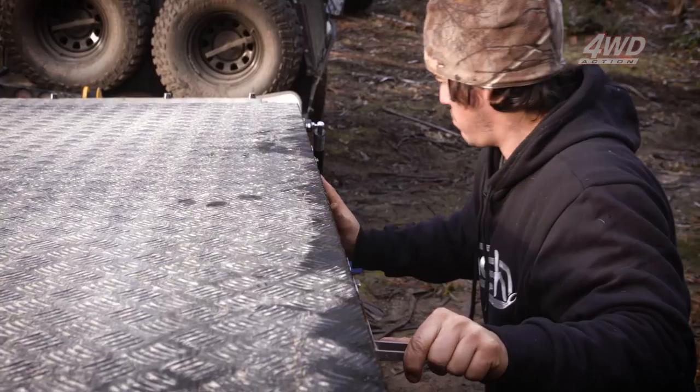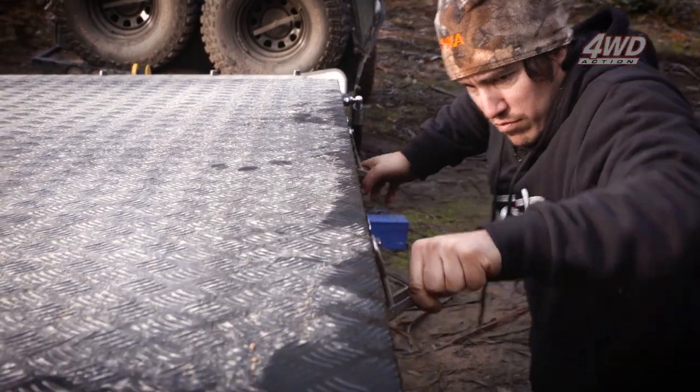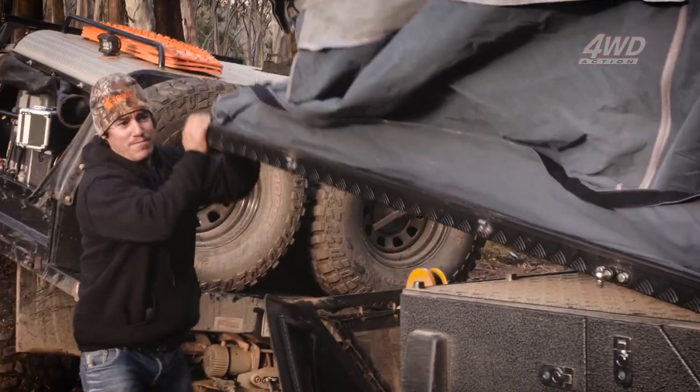What does it take you to set this up? If I'm just putting the outside up, probably less than five minutes. There's about six or seven clips on the outside, it just folds over and you're pretty much set. There's not a lot of messing around, you just do that.